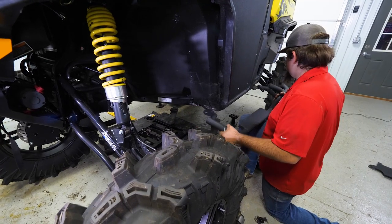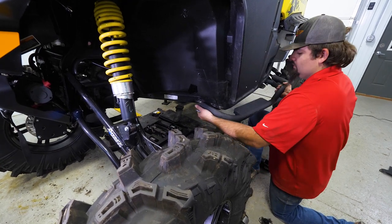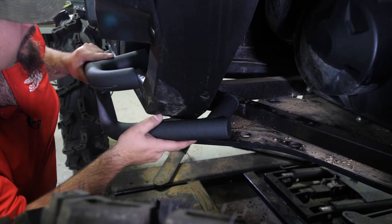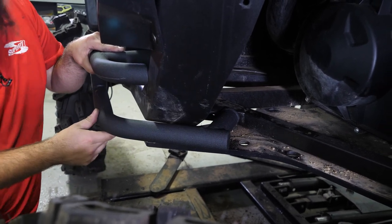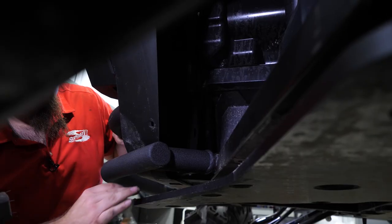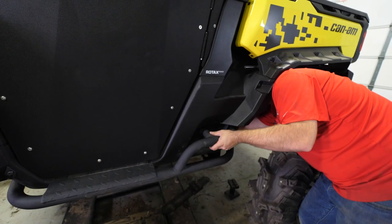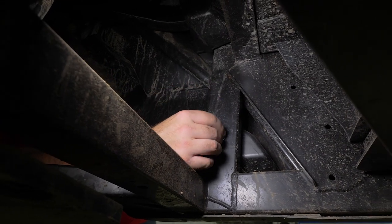Now we're going to take our Nerf bar and get it installed to the machine. To line this hole up in the front, we're just going to get this hardware started, then move to the rear. To get the nerf bar laid up in position, you do have to pull on the plastic a little bit and work it around in order to get it to line up. Once we get one of our short M8 bolts slid through, reach down onto the bottom side and get the hardware started. For the center bolt, make sure the washer is up against the frame and the lock washer is up against the bolt.